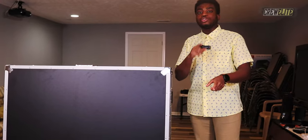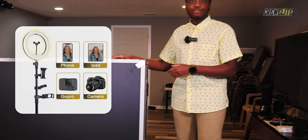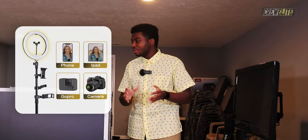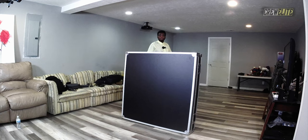This photo booth comes with an application the company supplies, and they give you about four months of free usage. With the app you can add effects and make videos on the go without needing a laptop to edit. You're able to use phones, tablets, DSLR cameras, and action cameras with it — it's not limited to just phones.